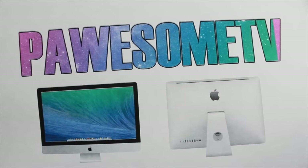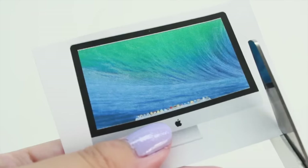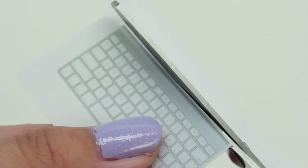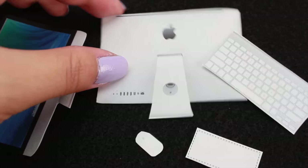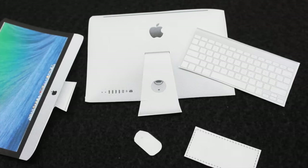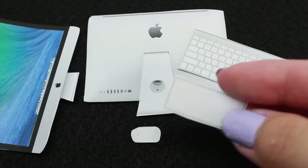This set comes with an iMac. It also comes with a keyboard and a mouse. Now we're going to cut all the pieces out. When you're done cutting, you should have a front face for the computer, the back face of the computer, the keyboard, the mouse — super cute mouse — and also a rectangular shape, which I'll let you know what we're going to do with later.